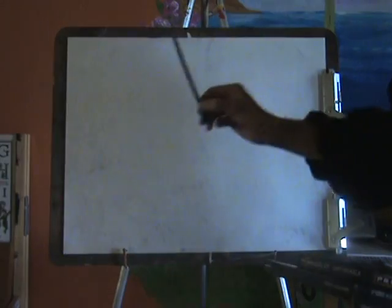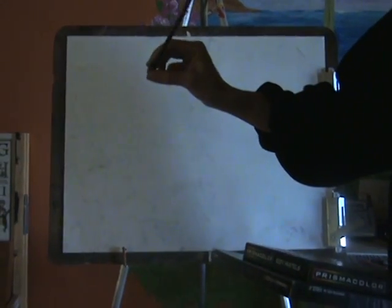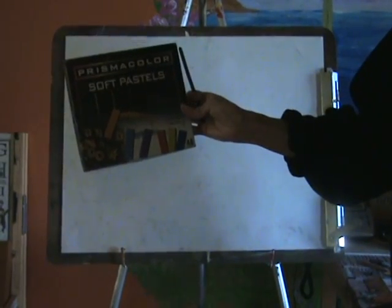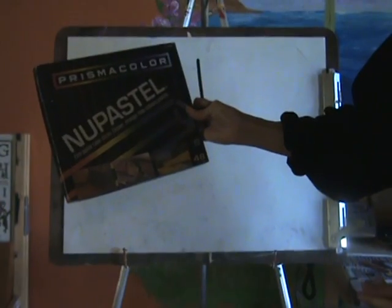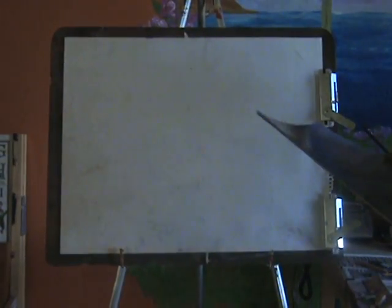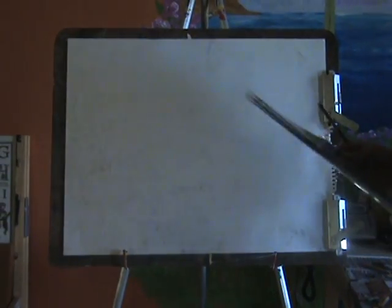I am going to look at this. This is a 20x24 art pad and today I am going to be using vine charcoal, which is very easy to use and very user friendly, soft pastels, the chalk, and also pastel color sticks. These are so easy to blend, which is why I use them so often. And you can erase, smudge, and blend.